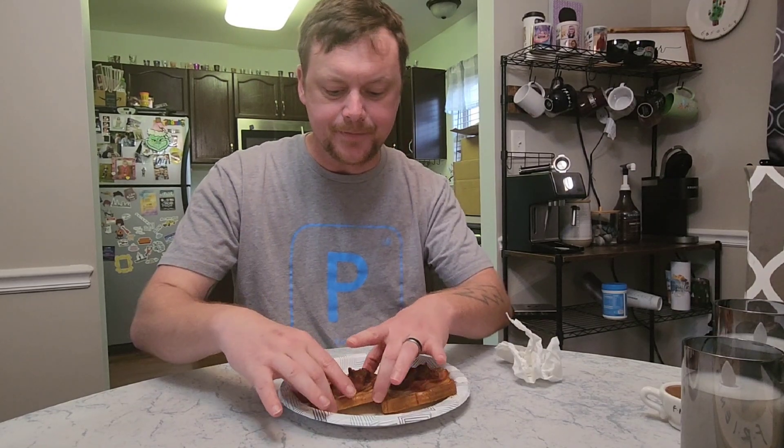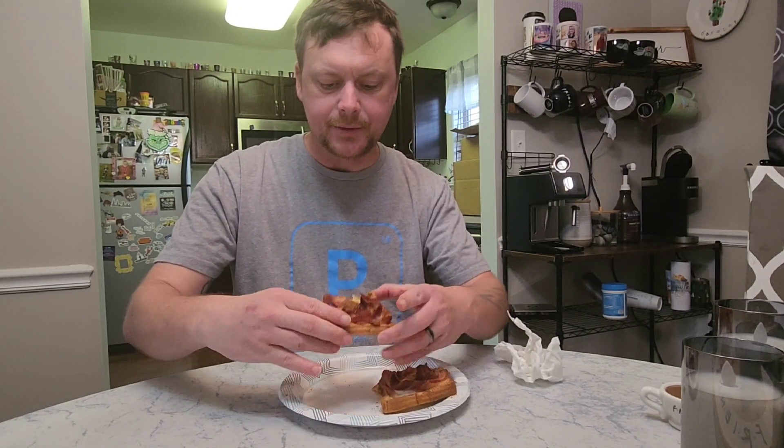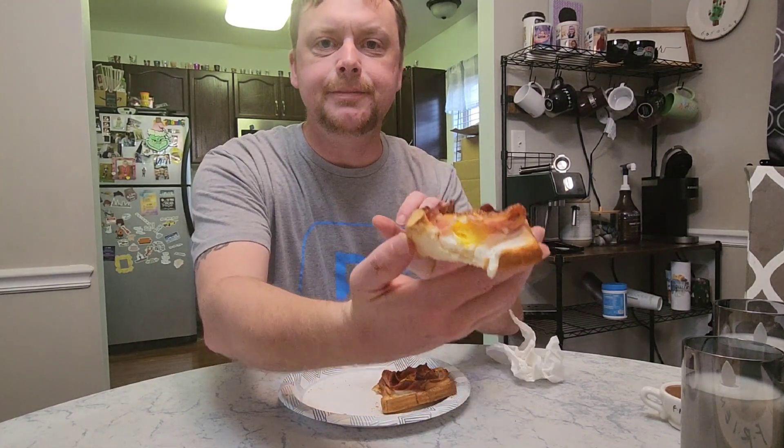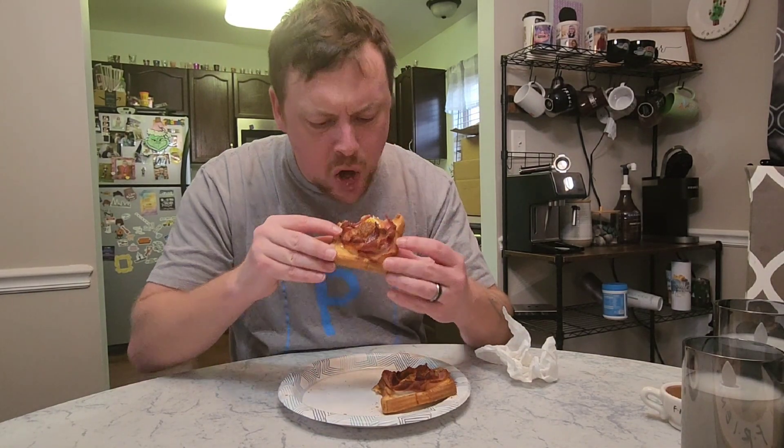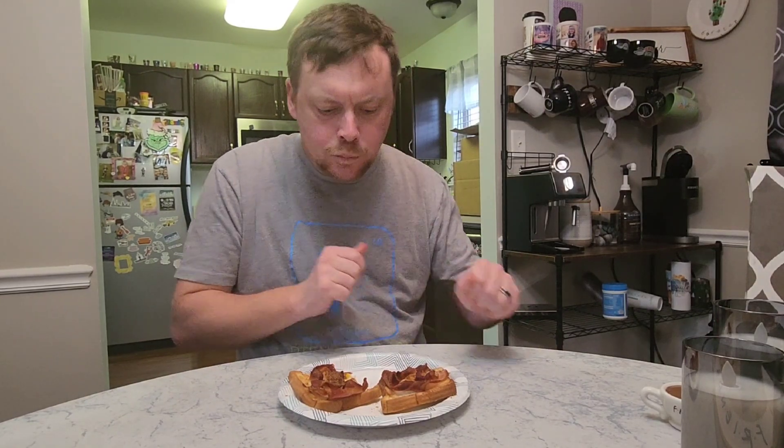Just a little shredded cheese or something. Maybe put some different spices on it. There's what the egg looks like — pretty much cooked all the way through. Yeah, that's a winner. Definitely give that a try, you won't regret it. All right, like, subscribe, and I'll see you next time.